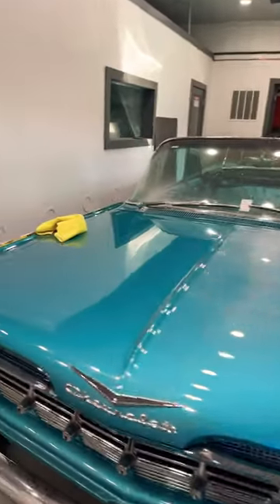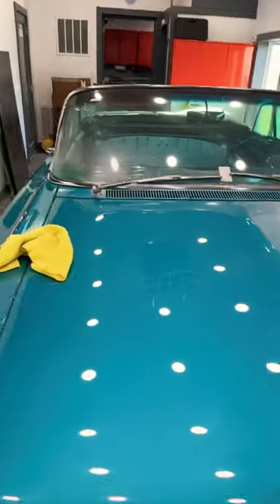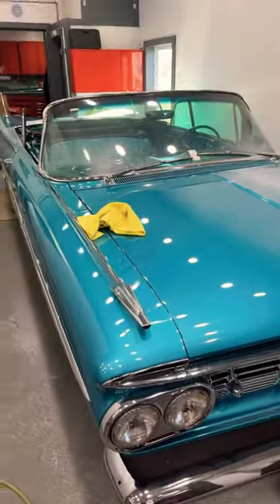Just a quick update on the 59 — it's getting polished. And this Sunday it's getting started, hopefully for the last time. Thanks, guys.